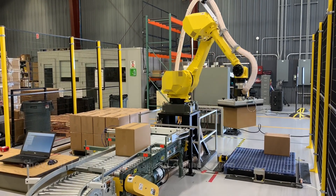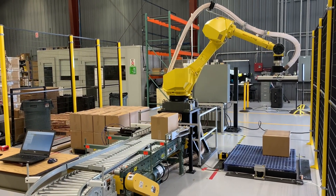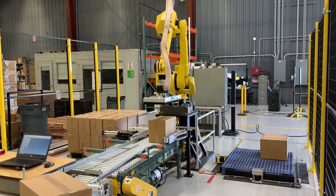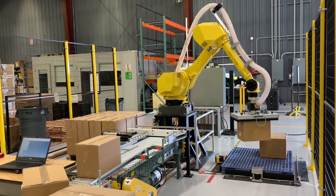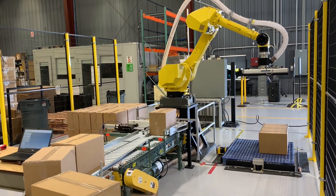This Fortune 50 food manufacturer customer came to us with this project to help them solve their labor and safety issues in their existing product line. Their issue was that the range of weights in these boxes can be up to 30 pounds. They had a hard time finding people willing and able to lift and stack these heavy boxes for eight hours a day, every day, on a 24-hour production schedule. For the safety of their employees, they found us while looking for a solution to these issues.